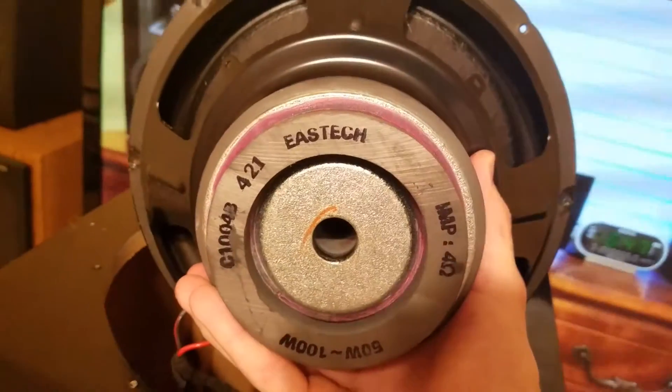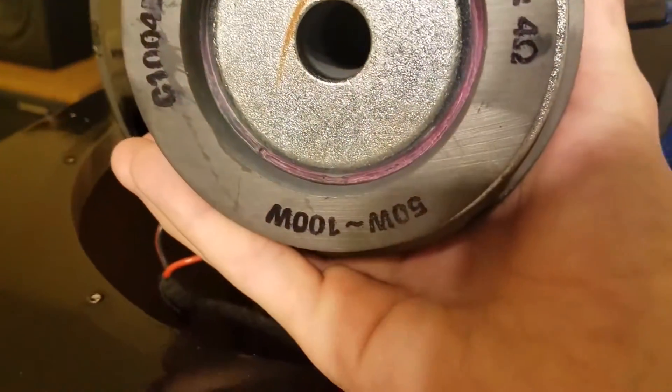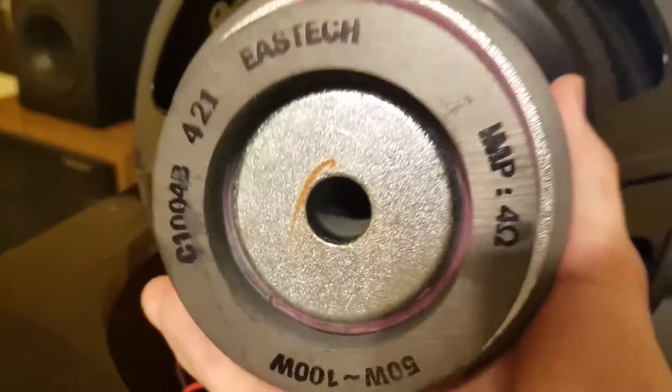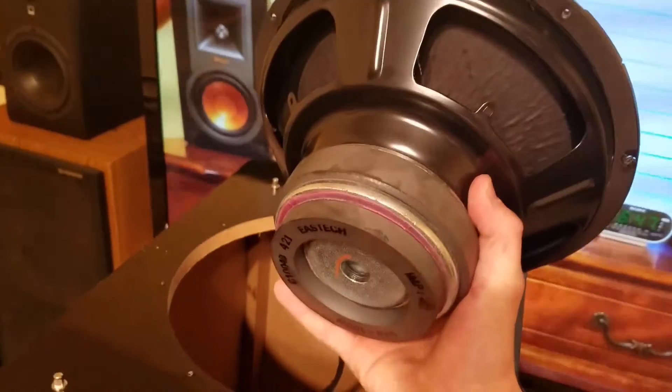Pretty heavy-duty build, quite surprising actually. You can see it's an Eastech and it is four ohms, with a 50 to 100 watt rating. It's got a vented pole piece for less mechanical noise, which is nice, and it's actually pretty heavy — I didn't expect it to be this nice.